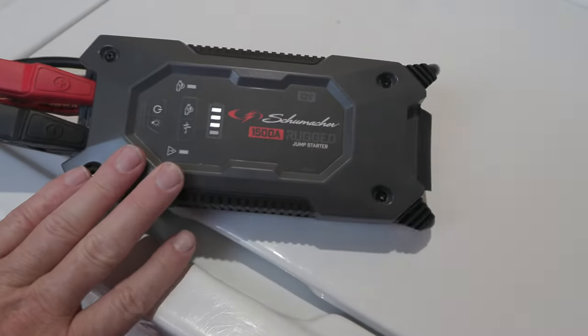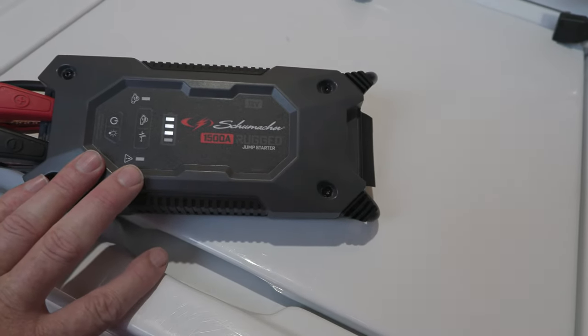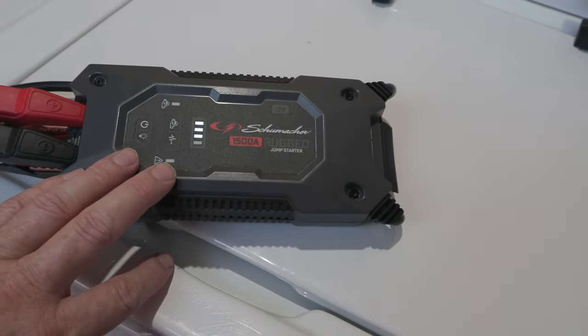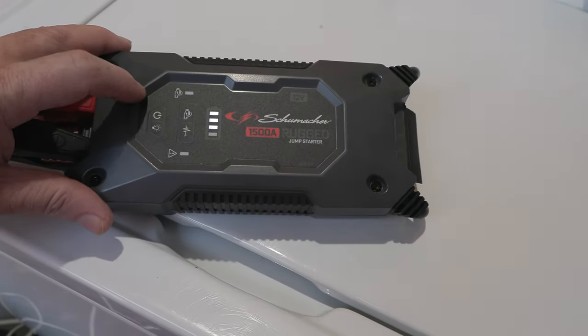I have jump started about 12 cars already and it says you can jump start up to 35 vehicles. I can confirm this is a great jump starter — I've had it now about a year.